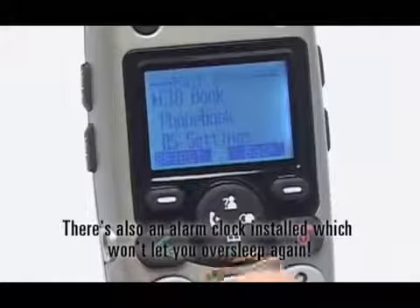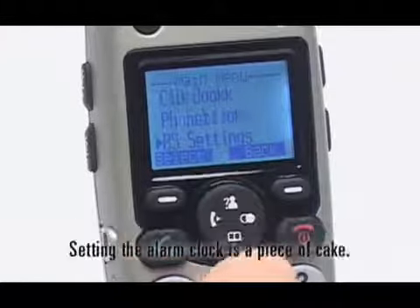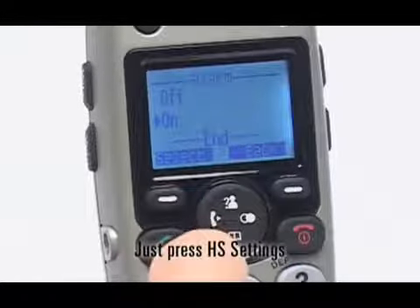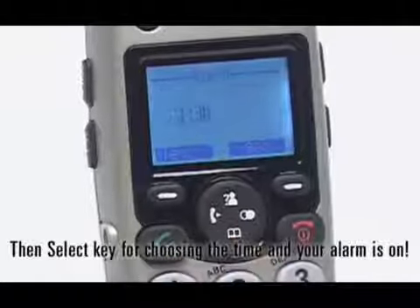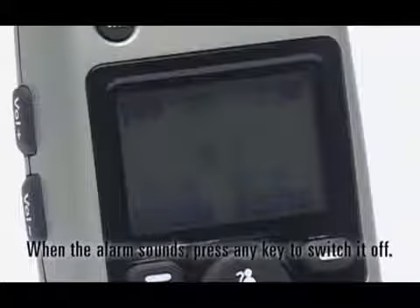There's also an alarm clock installed, which won't let you oversleep again. Setting the alarm clock is a piece of cake. Just press HS settings, then select the key for choosing the time and your alarm is on. When the alarm sounds, press any key to switch it off.